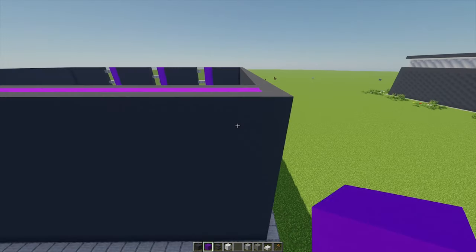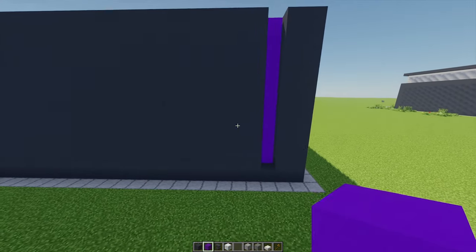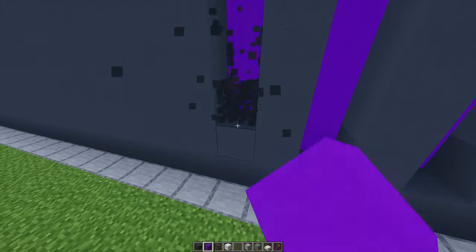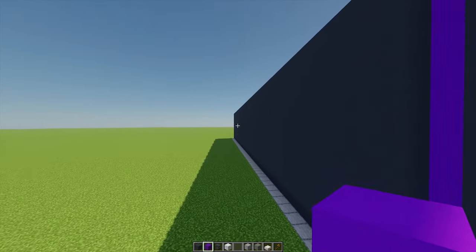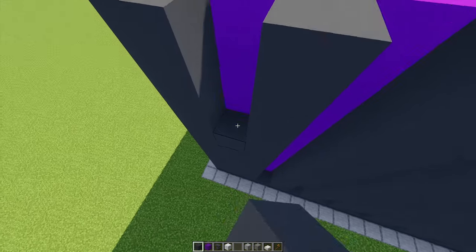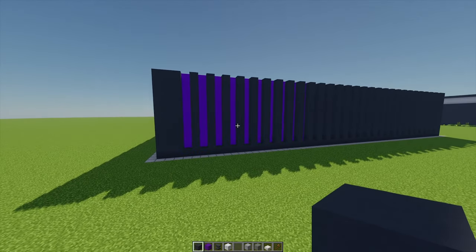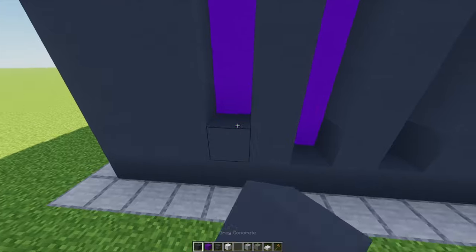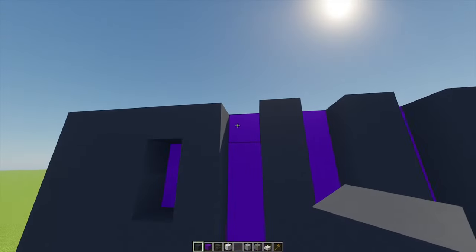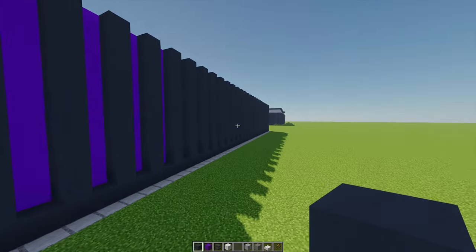Moving to the back, starting from the third block I'm going to go all the way down to this point, then leave a gap of one and again go down, repeating this until we're two blocks away from the wall. When we get to the end, instead of leaving one I'm going to leave three. Then on this back wall, we're going to repeat the exact same pattern as the front: with gray concrete, place one, leave a gap of two, place one, gap of two, place one, then the final one on top. Shift these down - place two there, gap of two, place one, gap of two, place one - repeating this pattern all the way across.